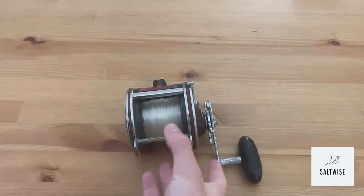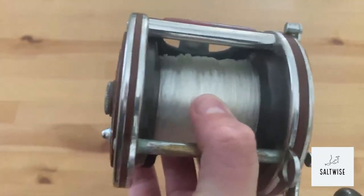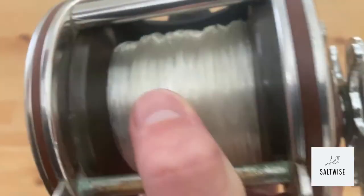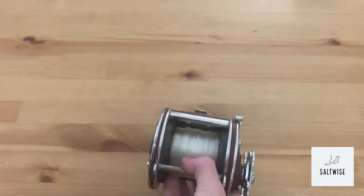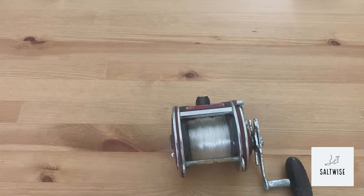Let's go over some line specs on this reel. I have 80-pound top shot and 60-pound mono underneath. On the heavy side, this reel can carry 650 yards of 80-pound braid and 270 yards of 50-pound mono.